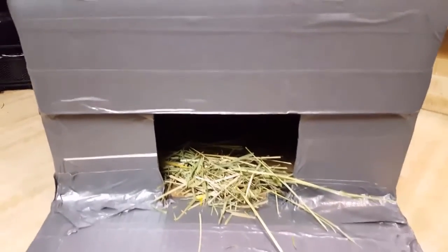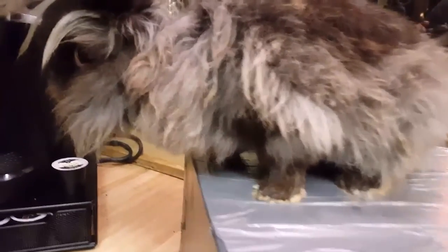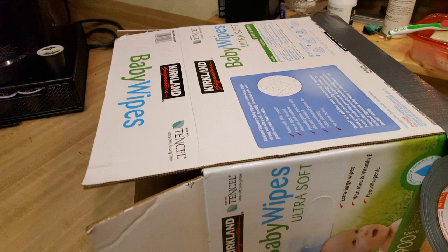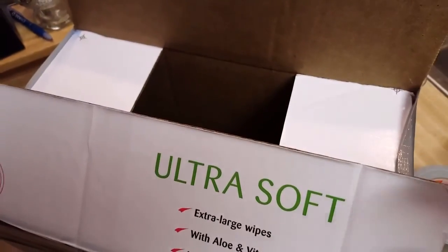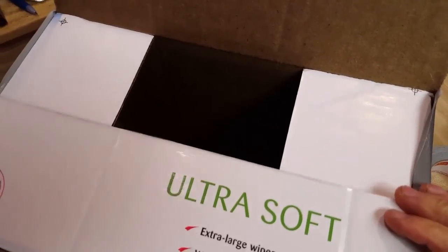I'm going to make this bunny box today, so it's well insulated with the duct tape. I'm going to close it on three sides so I'll have the hole in the center, and make the hole as small as possible to keep them warm in the winter.